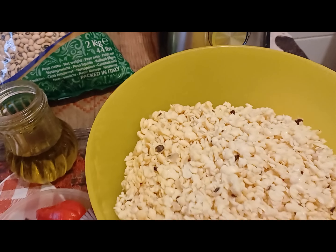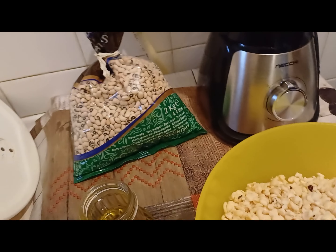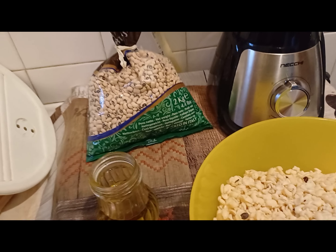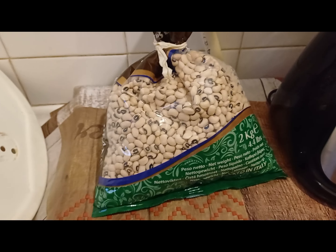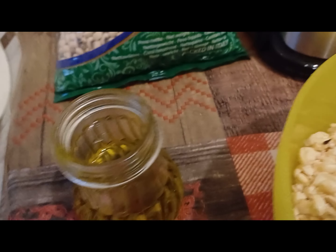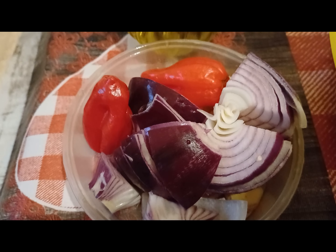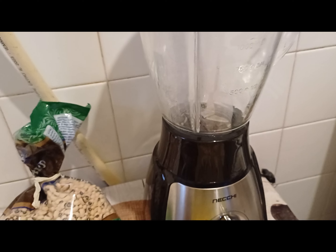So this is my beans here — I've washed it. For those who don't know beans, that is not from Africa. This is what it looks like before I wash it, and this is after washing. I have my olive oil, onion, pepper, and ginger, and this is my blender.